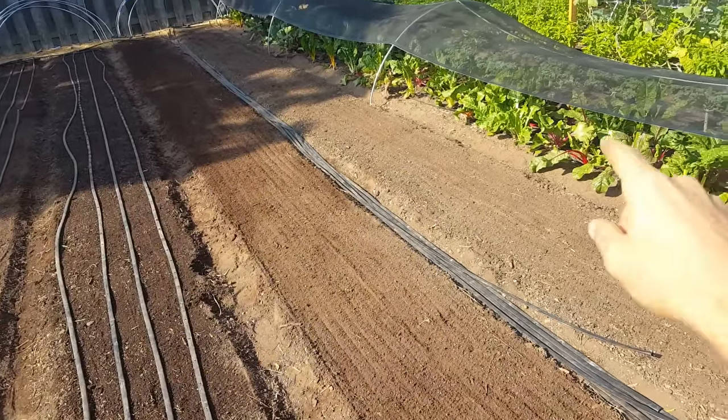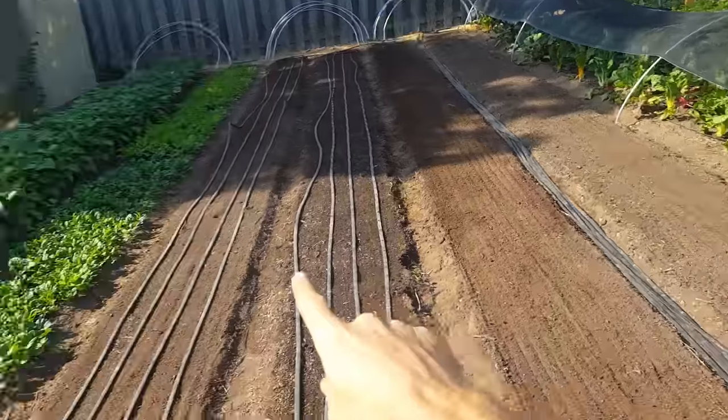Check out the beds — they look pretty nice. I did lettuce mix, beet greens, lettuce mix, and this is tatsoi. So stay tuned for a future video about this seeder and how to use it.